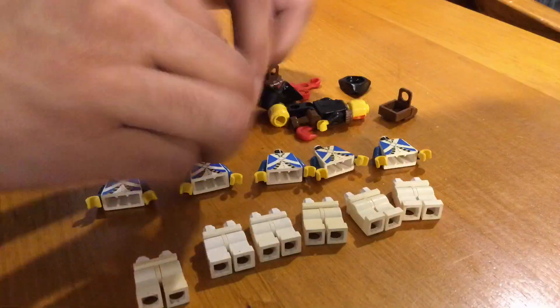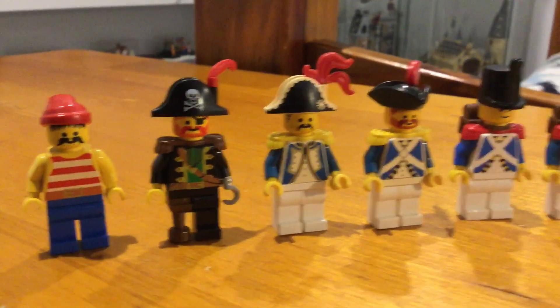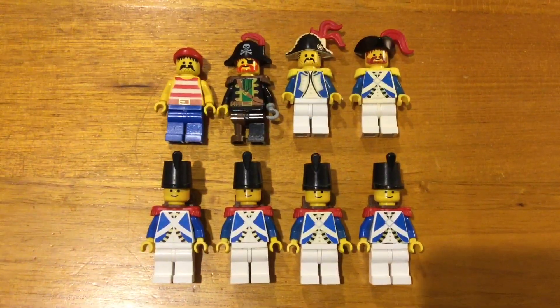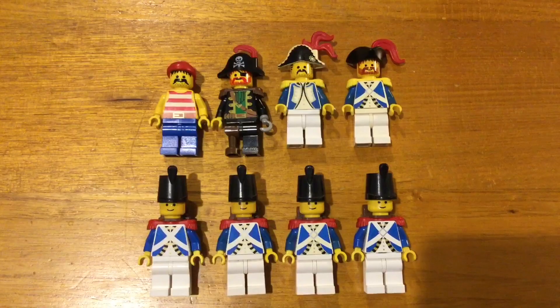All the yellowed white legs could be replaced with modern counterparts, but a lot of the torsos and minifig faces that couldn't be replaced had to be kept and cleaned up as best as I could. Reassembling them, you can see the difference that just a light clean and reorganizing of all the parts can make, with all eight minifigs for the El Dorado Fortress looking incredible just as they did from 1989.